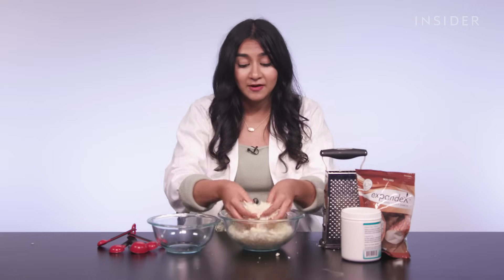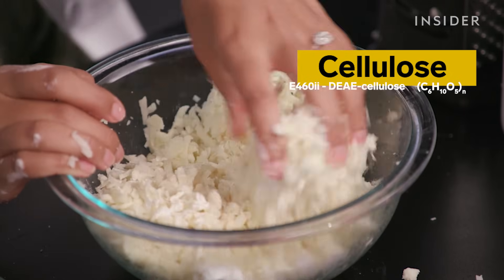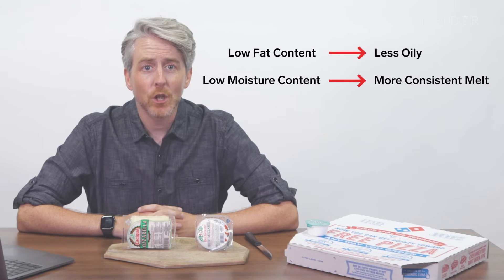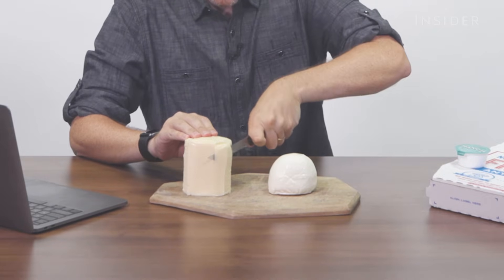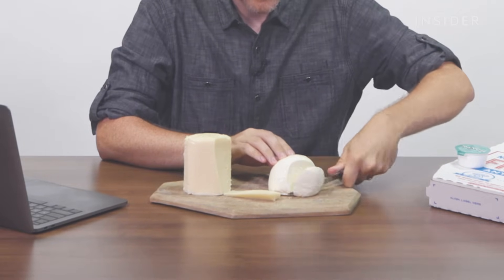Now that we've shredded our mozzarella cheese, we're gonna toss it in modified food starch and cellulose to prevent it from caking together. Cellulose is a dietary plant fiber, and one of the most common sources is wood pulp. The cheese that Domino's and most other fast-food pizza places use is low-moisture part-skim mozzarella.